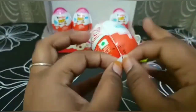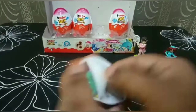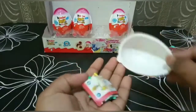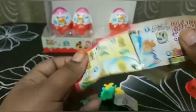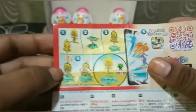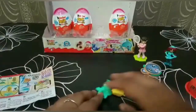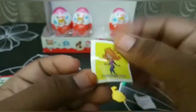Now let's open the next one. It looks like some water splash or something else, so let's see. Wow, it is a girl — she can also be spun like a top. It comes with a sticker of a surfing girl.